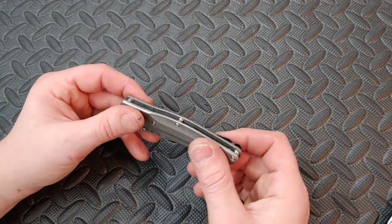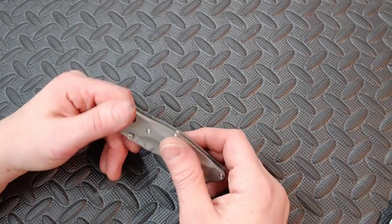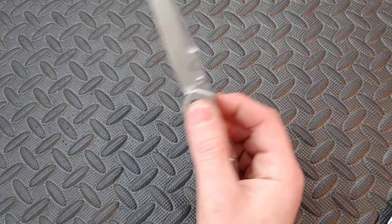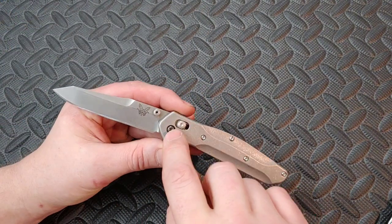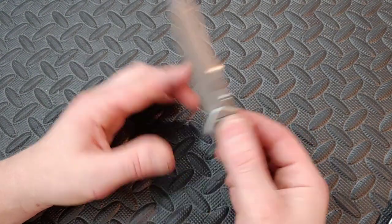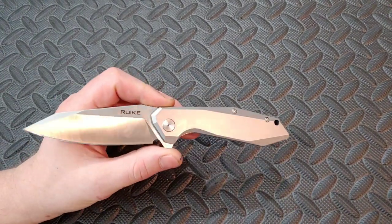I do like Flytanium's titanium scales — I have other scales from them, G10 scales, and my carbon fiber scales from them. The action is still really amazing. I'm going to leave them on for now and possibly try to find a pivot or new hardware from Flytanium. Anyway, let's get into this Rake. I like it — I think it's a good knife. If you have one of these, I think you have a damn good knife.